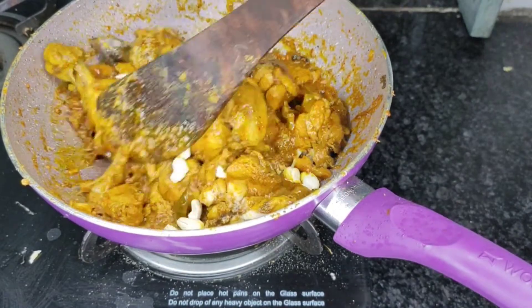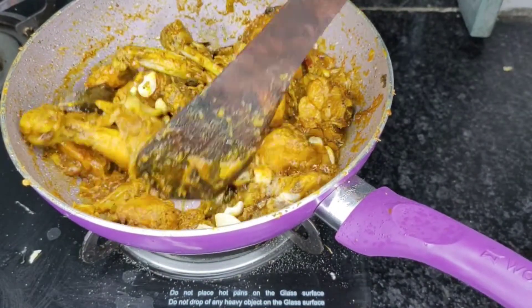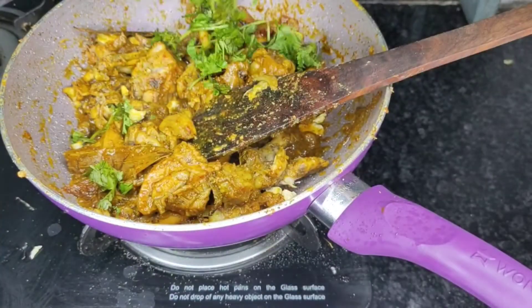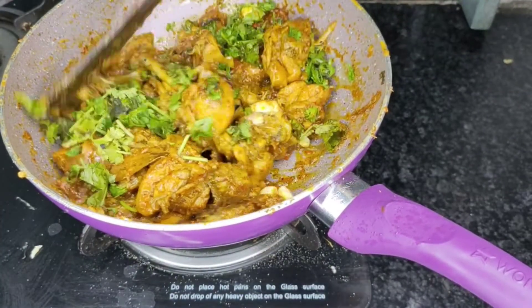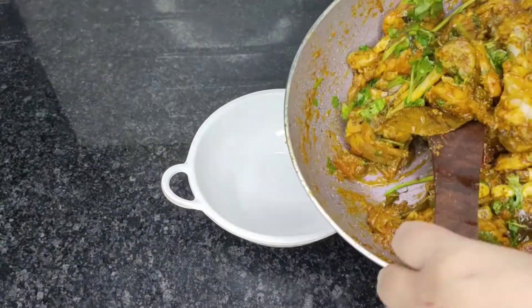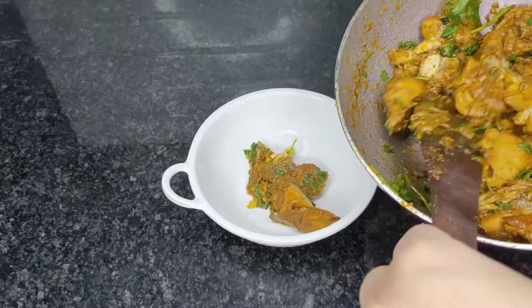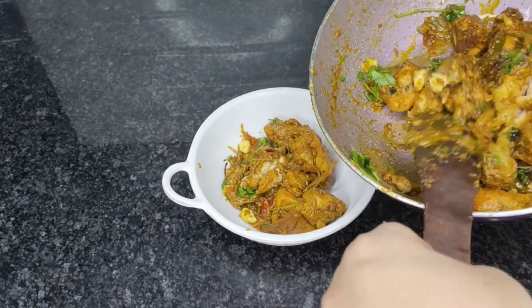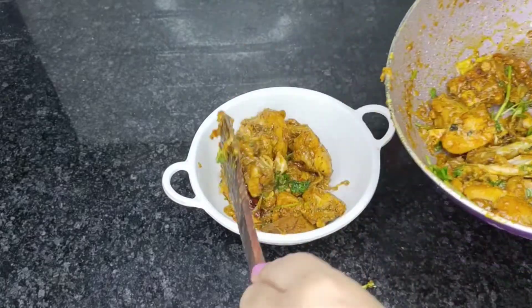Then we will add the kaju according to the recipe. The recipe also calls for honey but I don't like honey so I skipped it. You can add honey if you prefer. Now our chicken is ready and I will serve it. Guys, this recipe is very amazing.